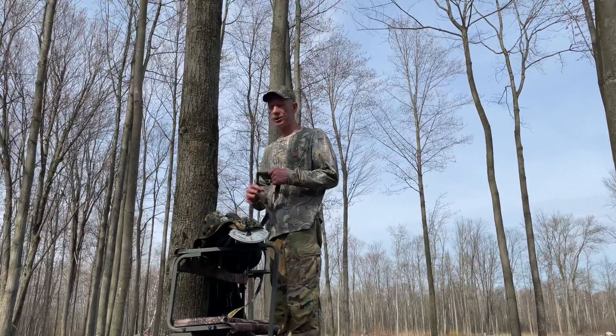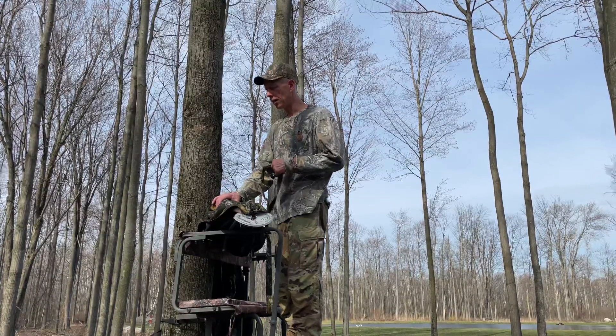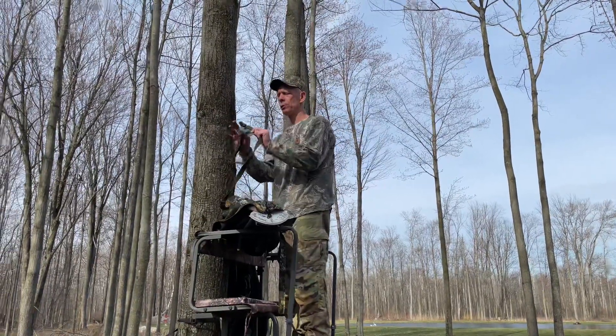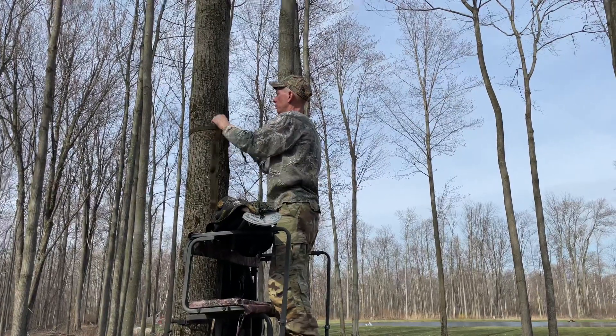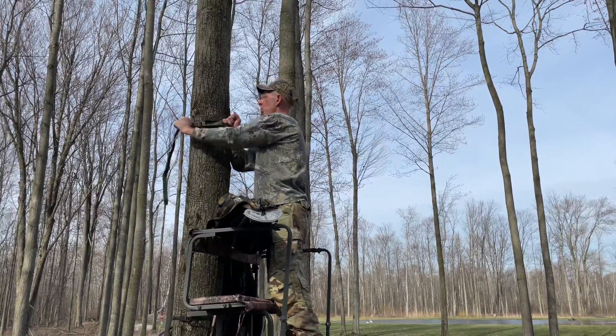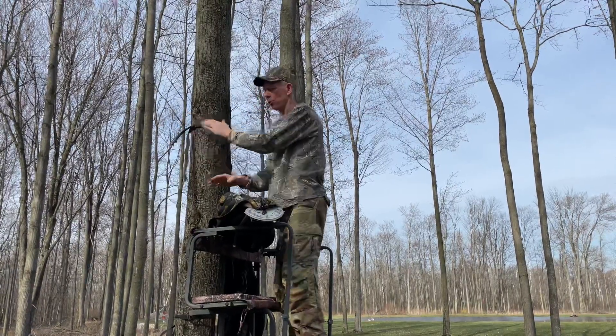I'm going to show you the setup of a two-man ladder stand tree blind. It comes with a strap right here — it clips in there. You want this buckle square with your stand; it just kind of locks over.